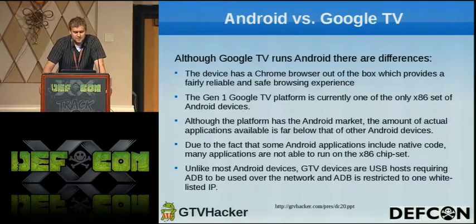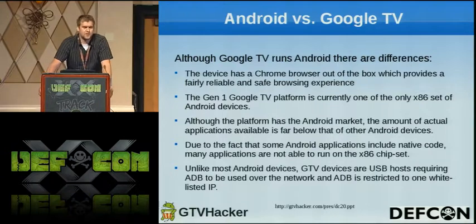Eventually the Android market came out and they're still lagging on apps, but we're hoping more come out in the next few months. Unlike most devices, ADB is used over Ethernet instead of USB. There is only one whitelisted IP address that you can connect to the box at any given time, so if you have multiple computers you have to use the same one.